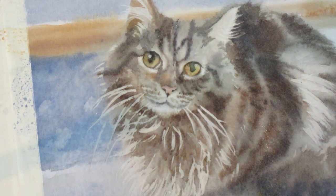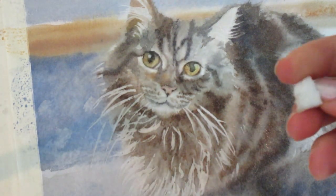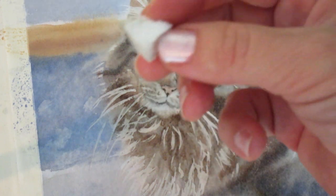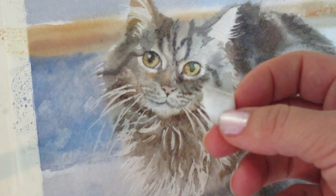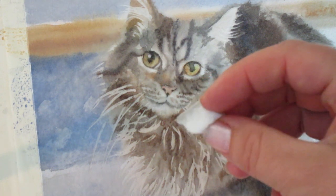Just another tip — this is a Magic Eraser. It's a mess but you can take off a little tiny piece, wet it, and scrub to get similar results. Sometimes it doesn't damage the paper as much, so try that too.